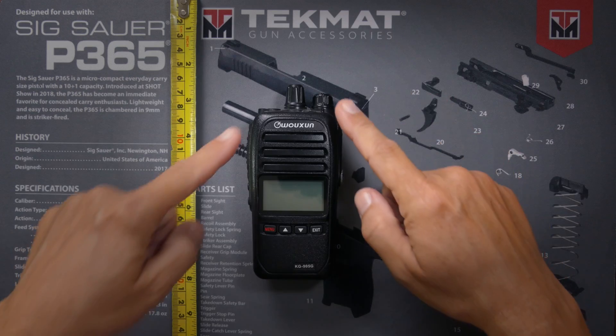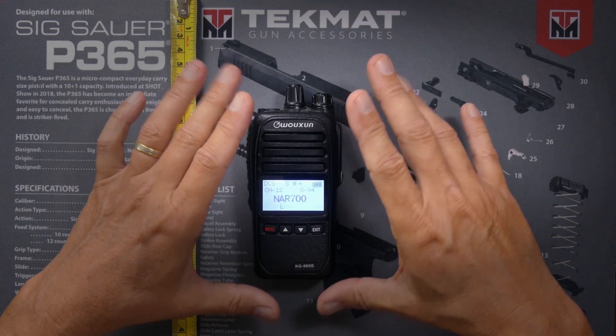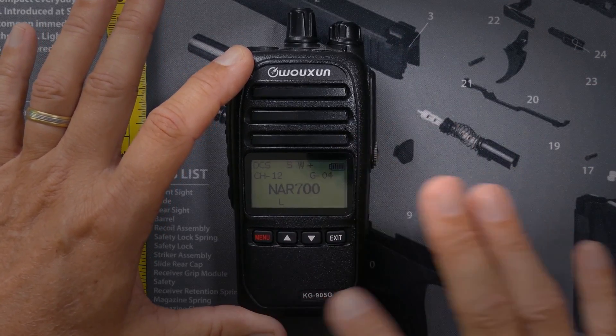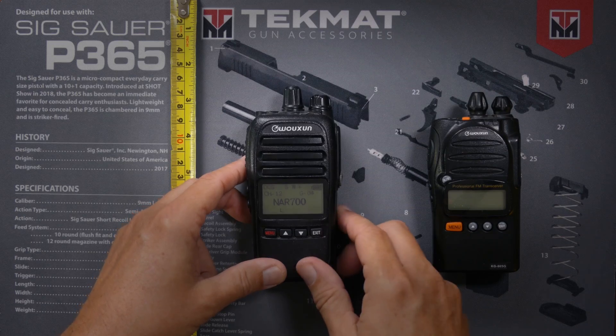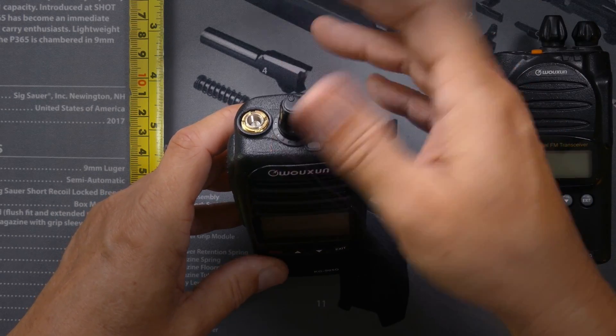Next on the list is the KG905G. The KG905G costs $120 and is available at buy2aradios.com — affiliate link below. The KG905G also has a very simple interface, but it has a full set of menus and options, so you can do more programming on the radio itself than you can with the KG805G — but it's still a pain to program because it doesn't have a keypad. The screen on the KG905G is slightly larger than the screen on the KG805G and displays a little bit more information. It has tighter knobs, which means it's more difficult to accidentally bump them or turn the radio off or change the channel while you're out adventuring.